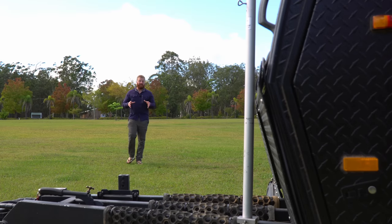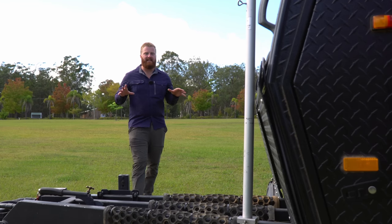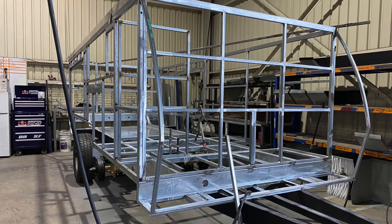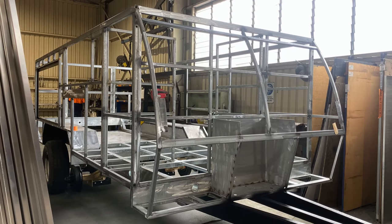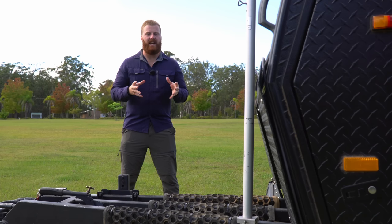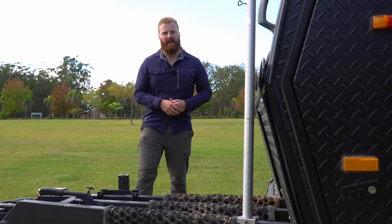One of the key selling points for us is the complete timberless design. The chassis and body are constructed from high-grade Australian steel. While this doesn't reduce weight, having the internal walls, body, and hatch frames supported by steel gives an extremely durable and tough frame. It also eliminates the chance of water ingress, moisture damage, and mould down the track.